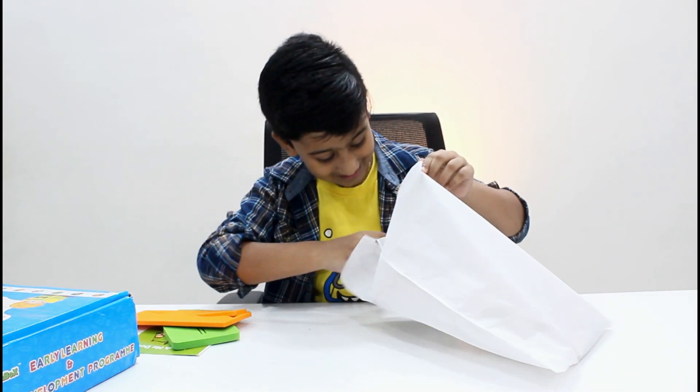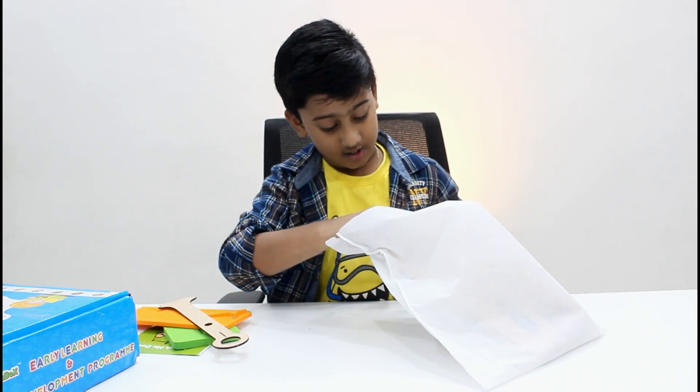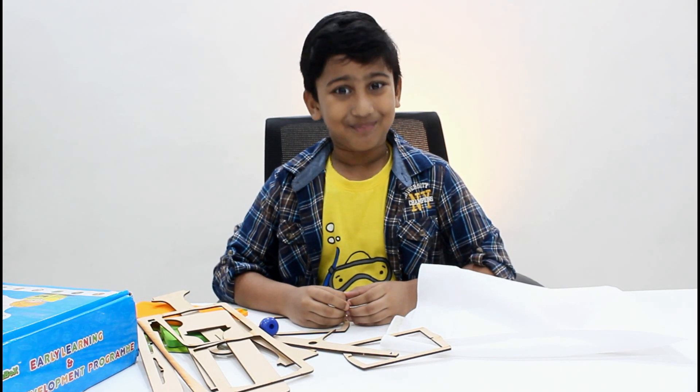What else? Wooden sheet and wooden pieces! Here goes the wooden sheet and pieces. Let us start building it up.